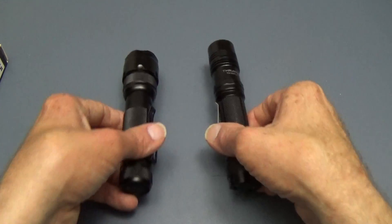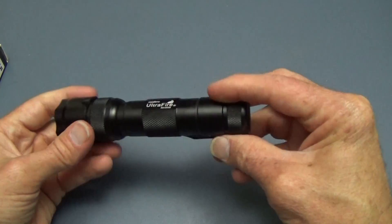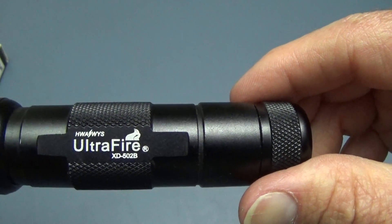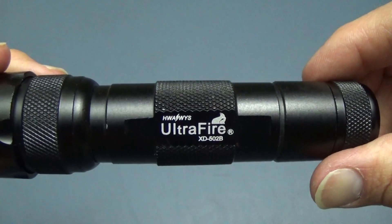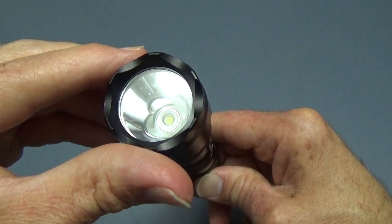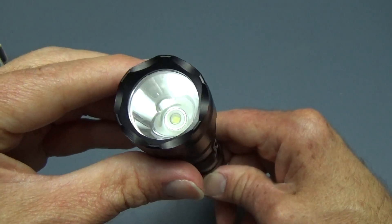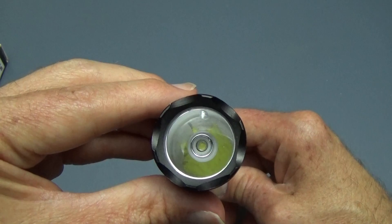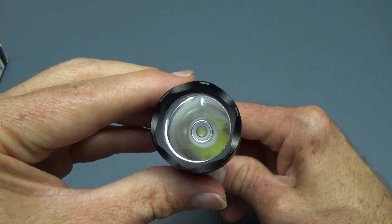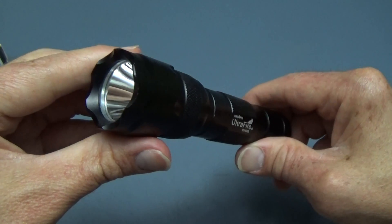Hi, this is Ben from Lights and Gear. I have a couple of flashlights here that I want to do a quick comparison on. First of all, we have this rather popular model which you see a lot on the internet — this is the UltraFire 502B. It has a very nice clean beam, not a lot of spill, and we'll see how it compares with the other light in a few moments.